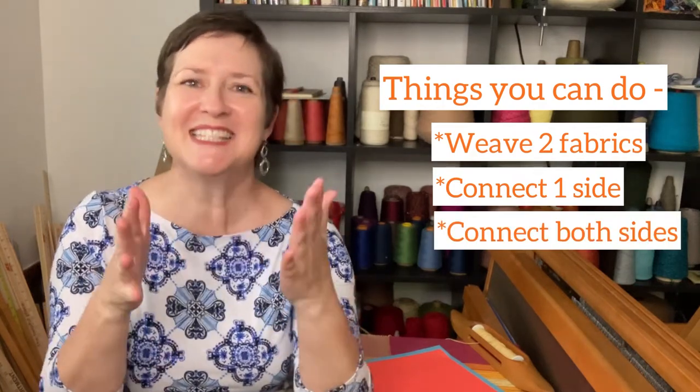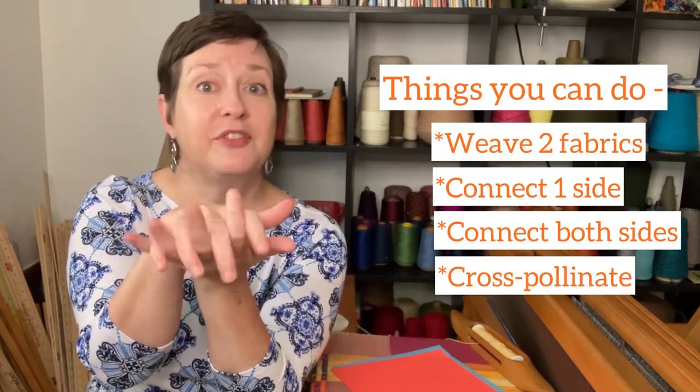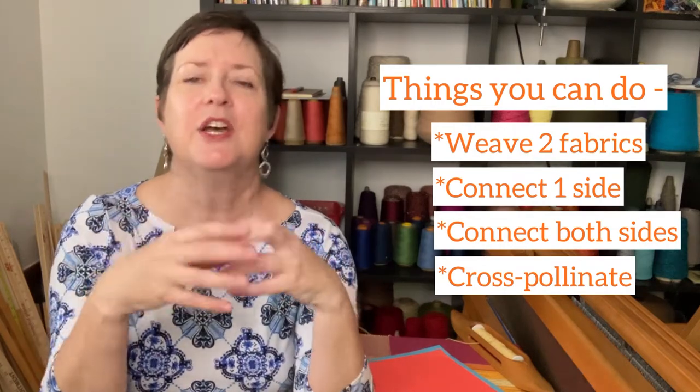You can also take those two layers and connect them on both sides, giving you a tube. And lastly, you can take those two layers and have them flip-flop positions to give you really interesting designs throughout your fabric. So there is a lot you can do with double weave.